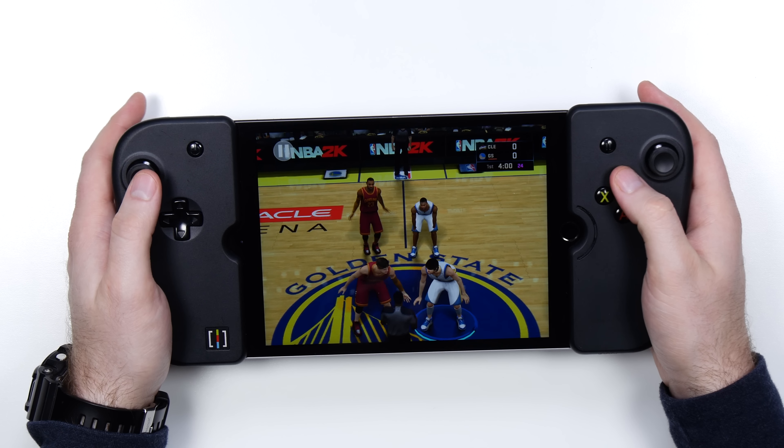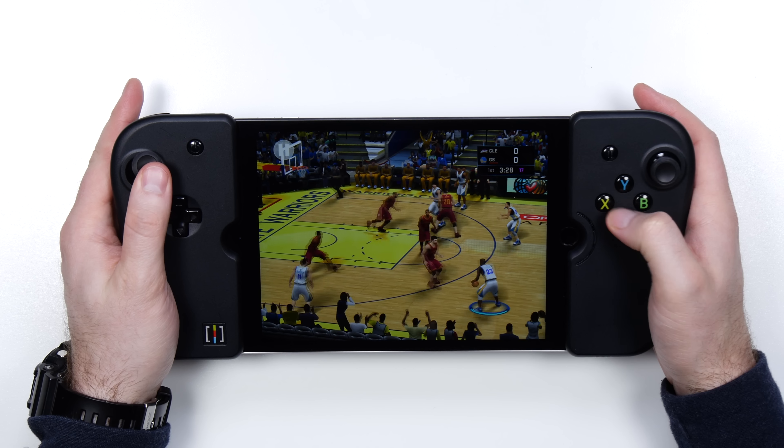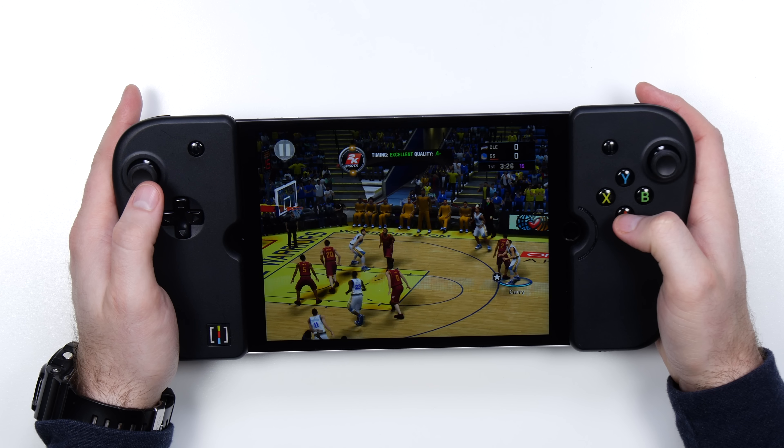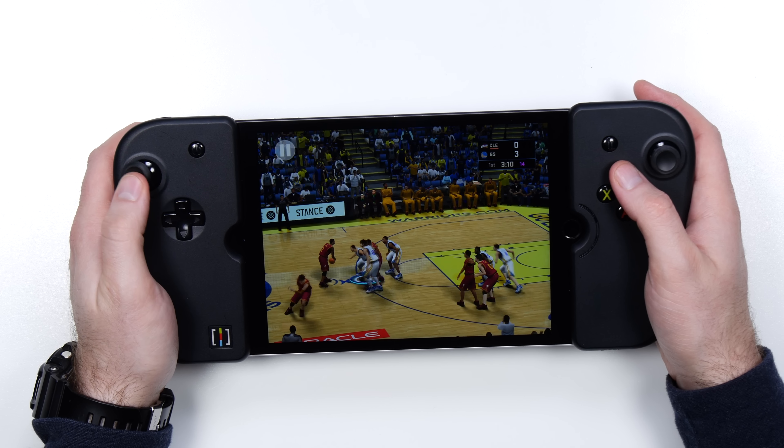Alright, here we go — Golden State vs. Cleveland. Draymond can carry the ball a little bit. There's Steph — let it go! Splash! The experience here is super close to what you would get on a console.